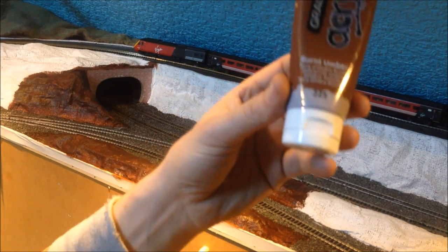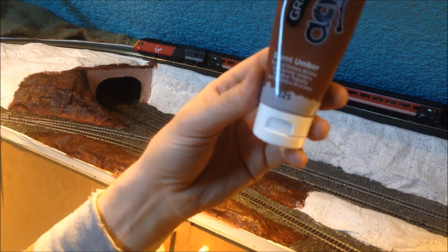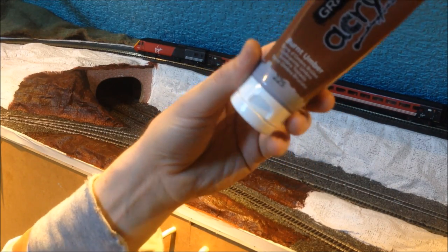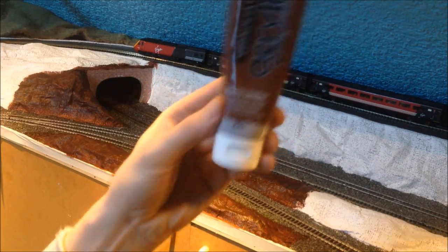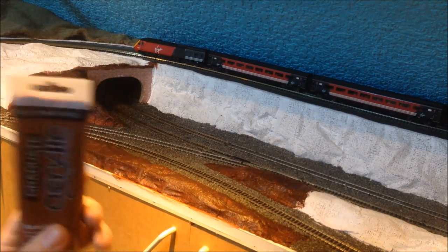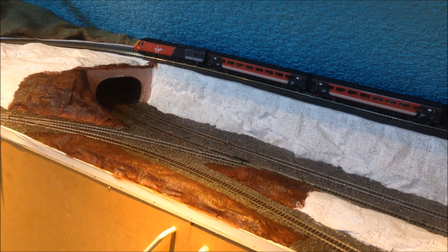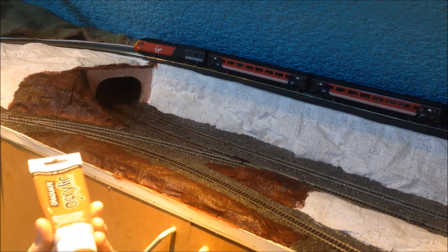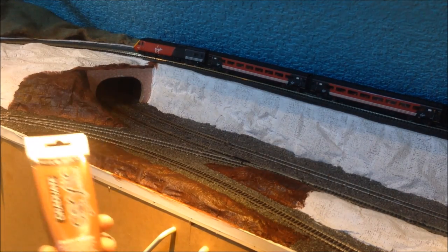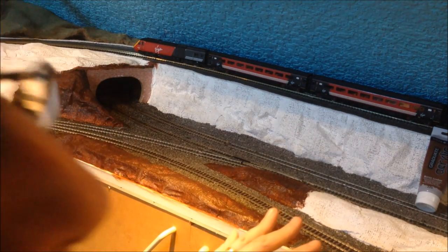It's Terre d'Ombre Brûlée — burnt umber, number 225 of the Daler-Rowney range at Hobbycraft — and it is very good and versatile. If you want a lighter colour, just don't apply very much while it's still wet. If you want it really dark, put it on nice and thick.